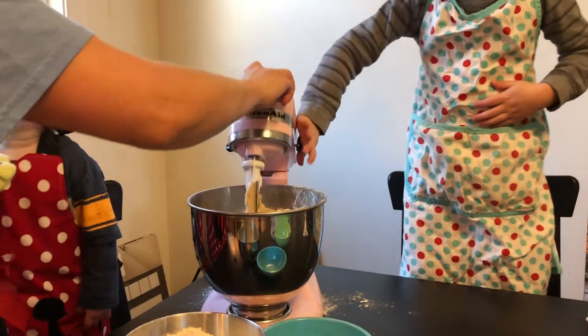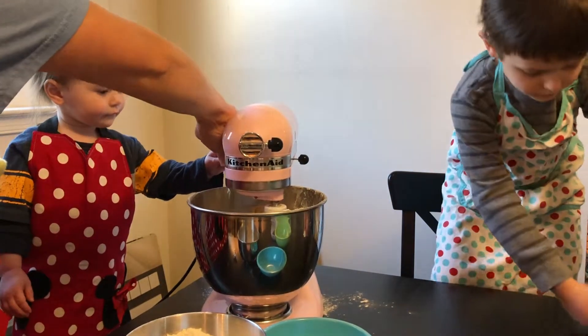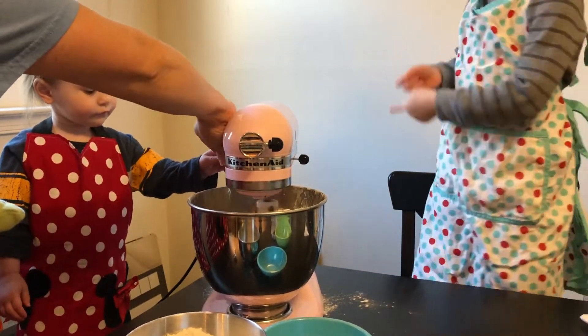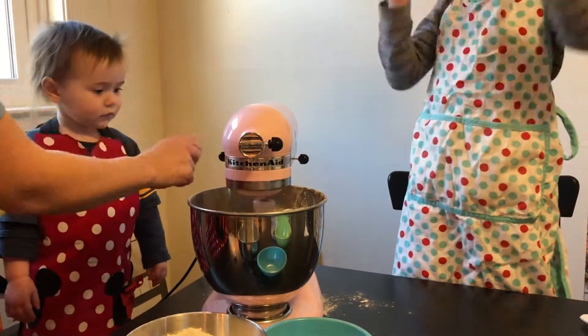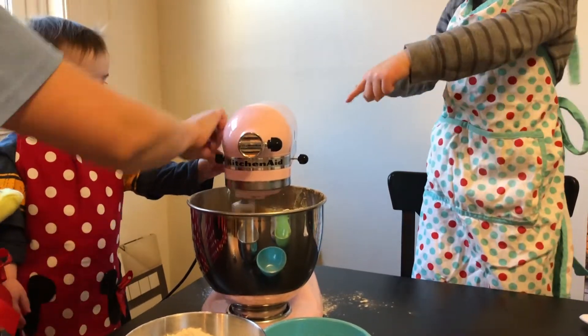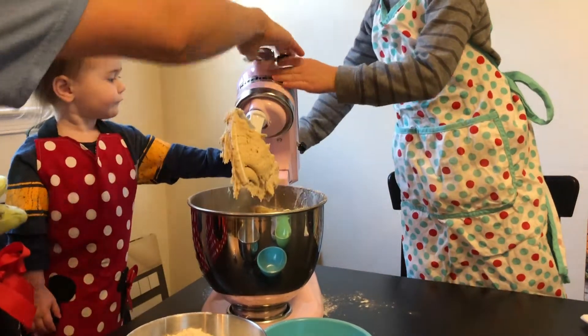We'll let it mix up. We're gonna put in another third. Let's mix in the second part. We're gonna pulse it so it doesn't go flying at us this time. And the third of our three parts — number three.